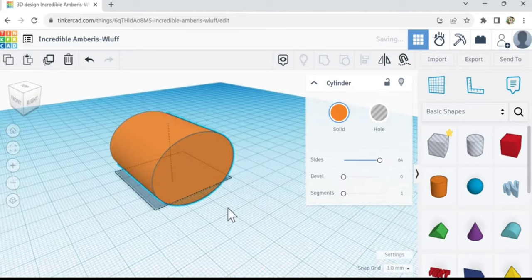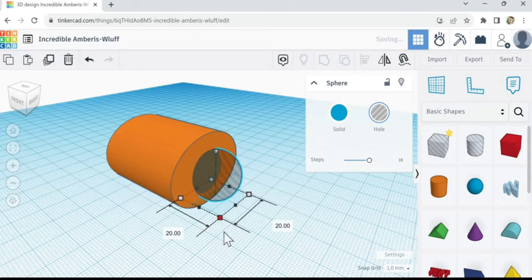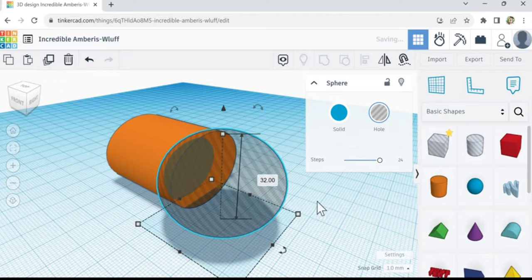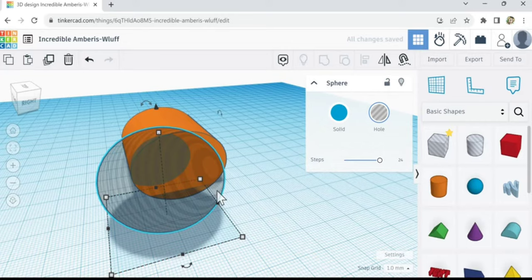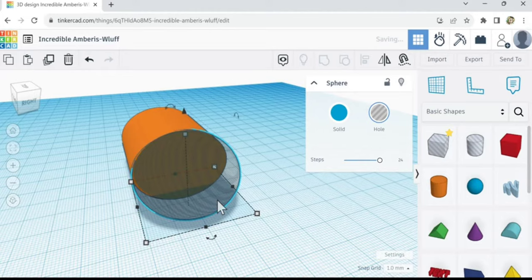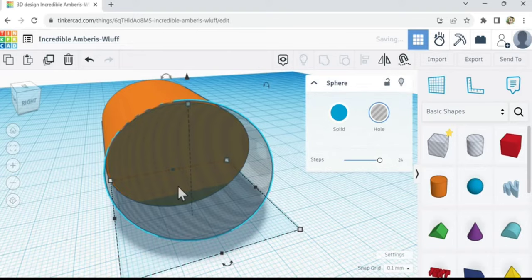I want to cut in a concave surface, so let's make a big sphere. This step setting controls how many angles are on the sphere, so now it's as smooth as it can be. I'm trying to make this indented, like this. Let's turn our motion down to 0.1 millimeter so I can move it really precise.